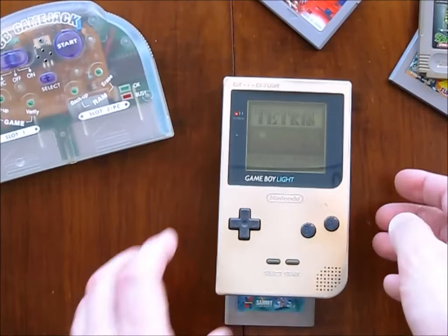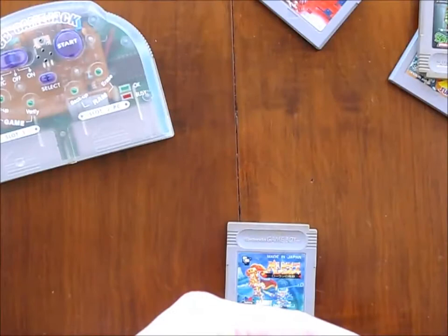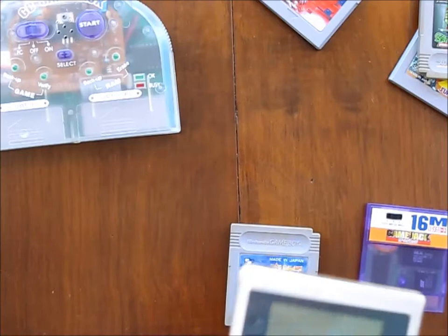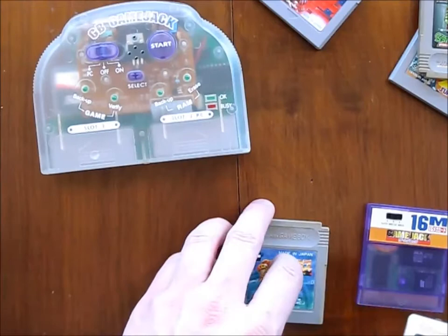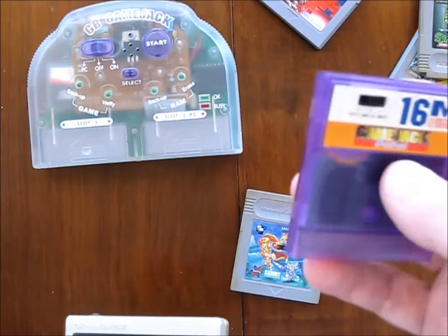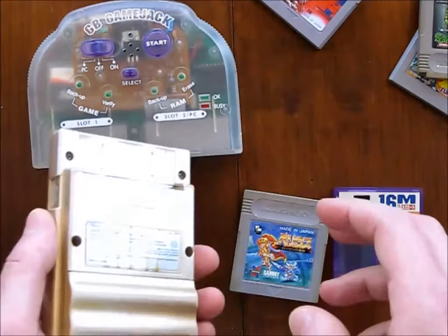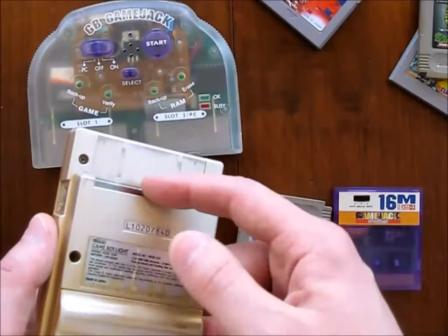I guess this was meant for going over to your friend's house and borrowing one of the games that he liked. Obviously you could also go to any game shop and surreptitiously steal one of the games off the shelf by copying it to your cartridge. I don't know if you can actually back up the game that you've written on this cartridge over to your PC so you can permanently keep it. But it is kind of a sneaky thing. I remember seeing another smaller device that fits on the back of a Game Boy and uses the Game Boy to copy one cartridge into its internal Flash ROM — that was also kind of sneaky.